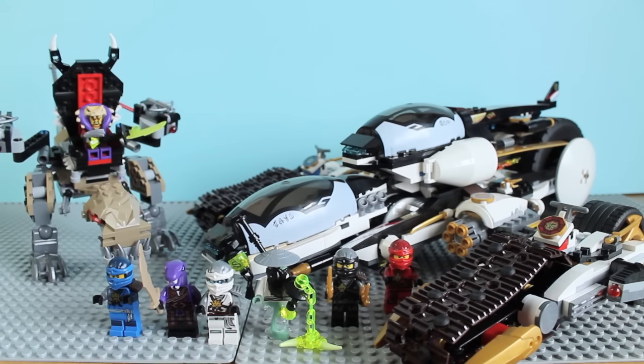That was my complete review of the Ultra Stealth Raider set. This set has a lot of minifigures, and it's nice that the enemy you're fighting — the Chenosaurus — is actually quite a large vehicle for them to go against. Sometimes they include something really tiny to fight something really big and it's kind of unbalanced, but here it works well. I really like the Ultra Stealth Raider — the vehicle is really great on its own, even if it didn't detach.